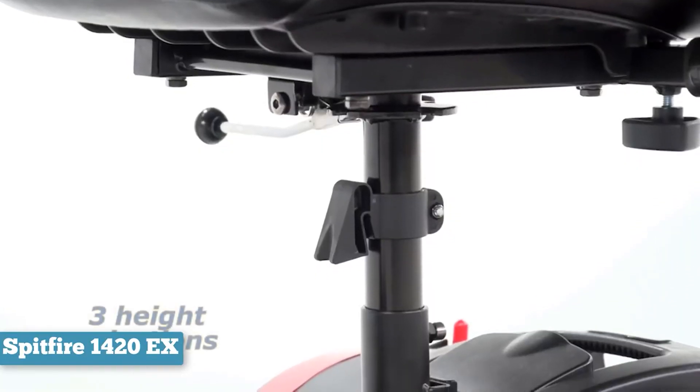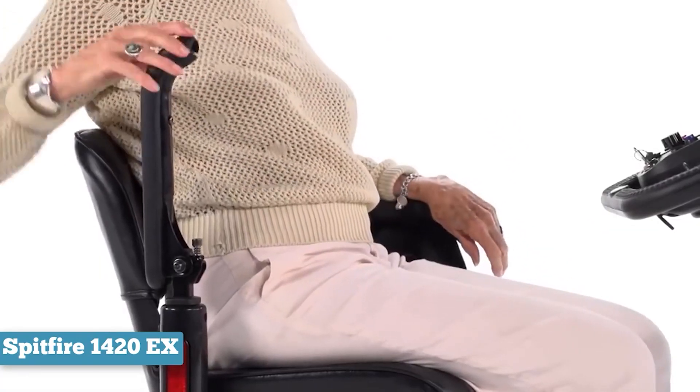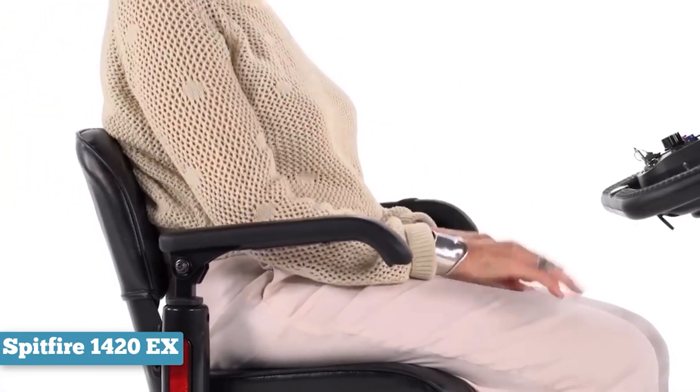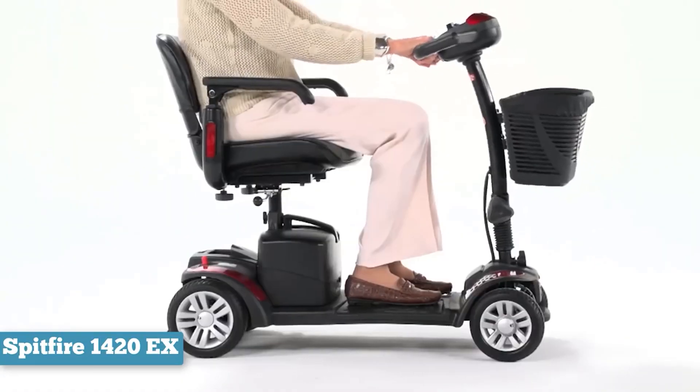With four anti-tip wheels, you can make the most out of your 15 miles. The open design also makes it easy to get on and off the chair. This is great if you plan on taking the chair on vacation and want to move about to see the sights.